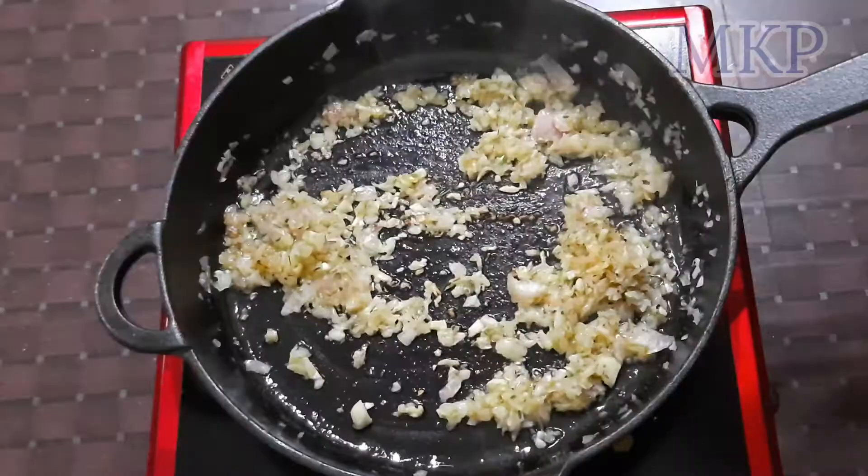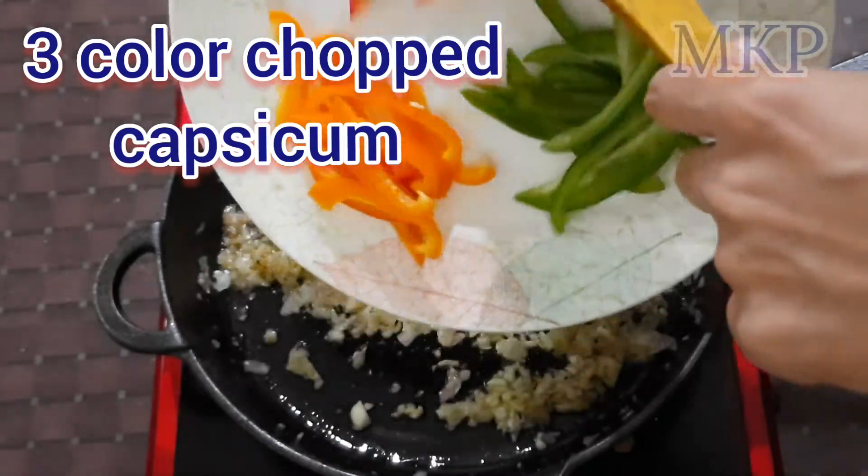I'm going to add a little bit of water. Let's go.